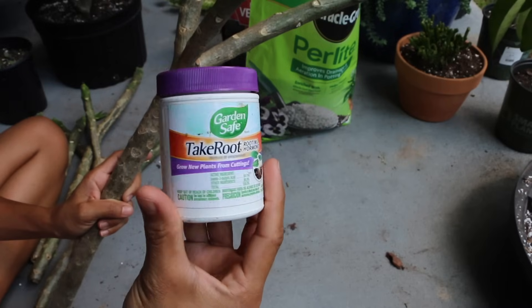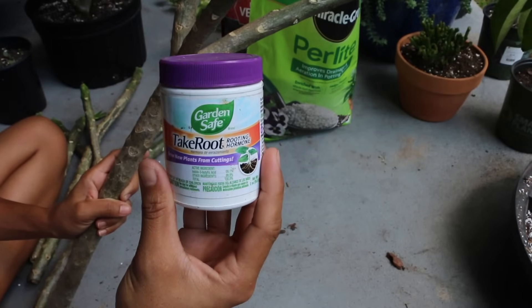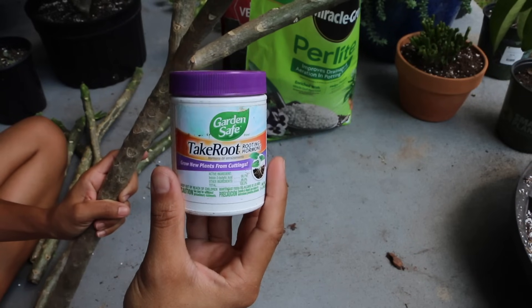So if you happen to go to your local nursery, definitely pick one of these up because it can really help out your plumeria.